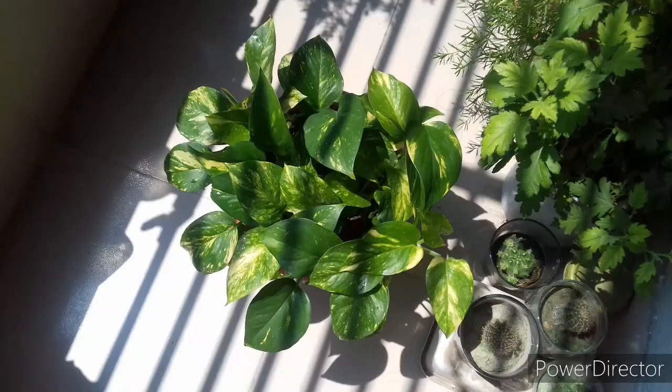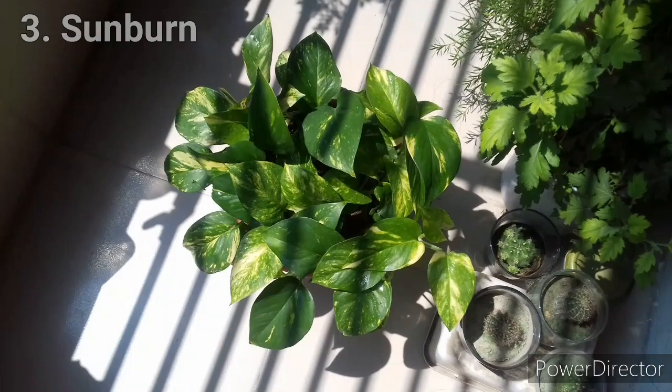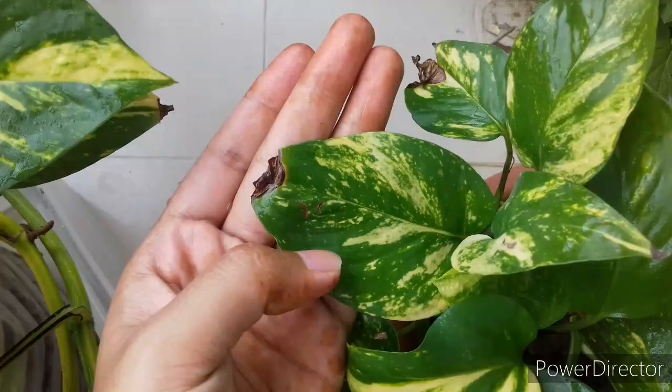Some other reasons can be responsible for turning leaf tips brown. Sometimes too much sunlight burns the leaf tips. If your plant got sunburned, the newer leaves will develop brown tips. In this case, moving the plant to a bright shady spot and consistent watering can recover this problem.